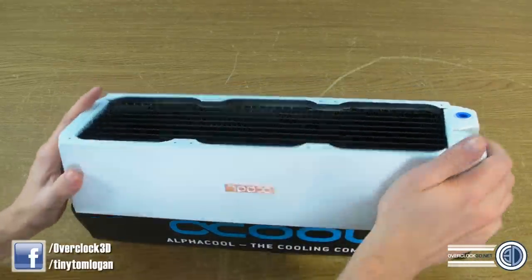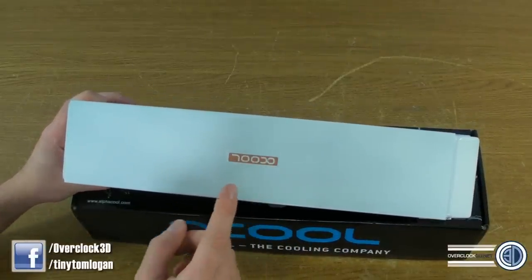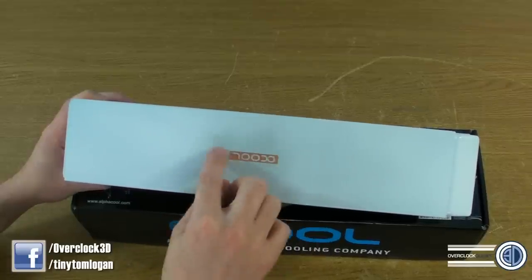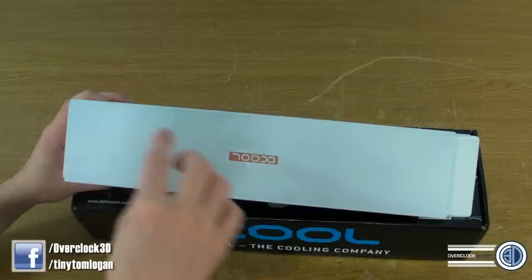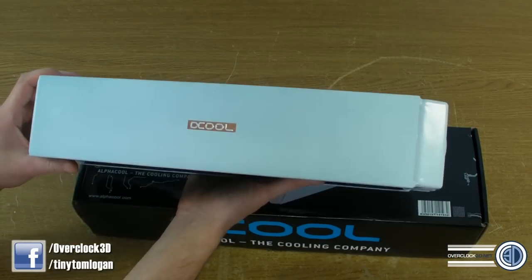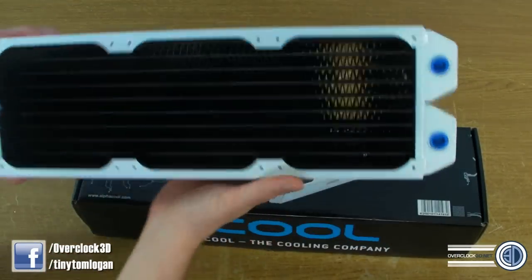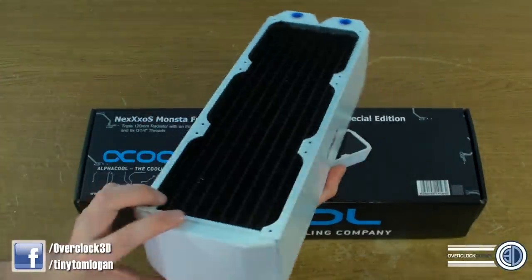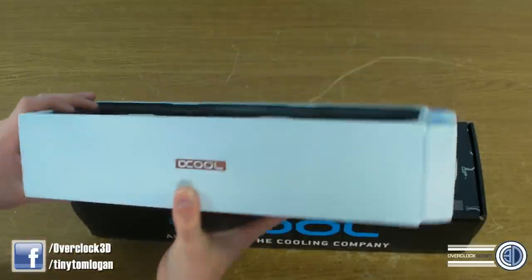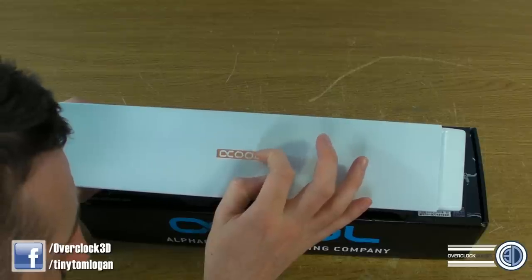I wish Alphacool would just send their stickers out separately, because it'd be nice to maybe have like a couple of dots on it so that you know where it's meant to go. And then you put them on yourself, because they're very seldomly on the right way round for the way that you actually want them. If there was another bleed point on this side it wouldn't be too much of a problem, but it'd be nice to be able to put these on yourself — and this one's not even been put on straight.